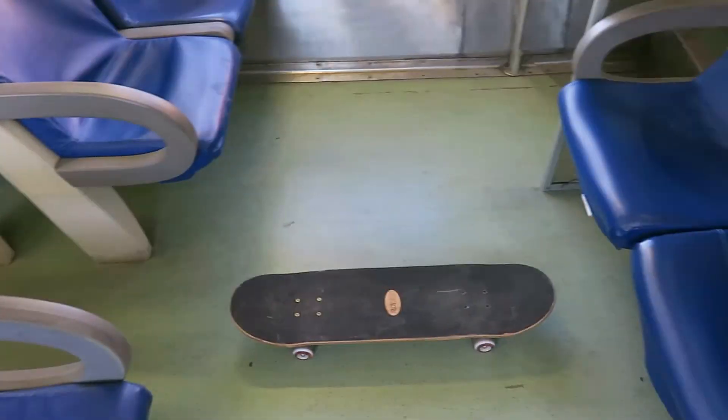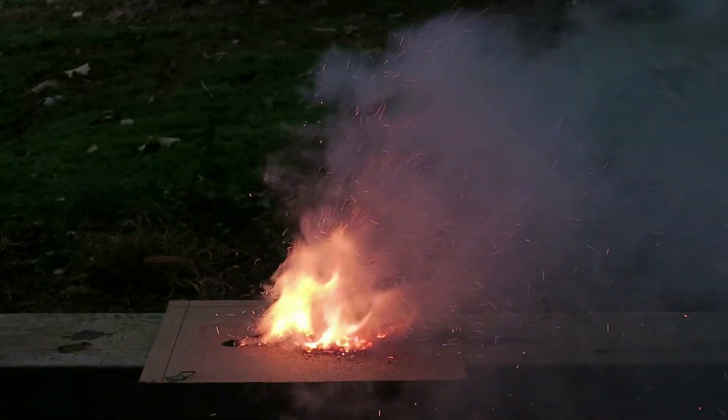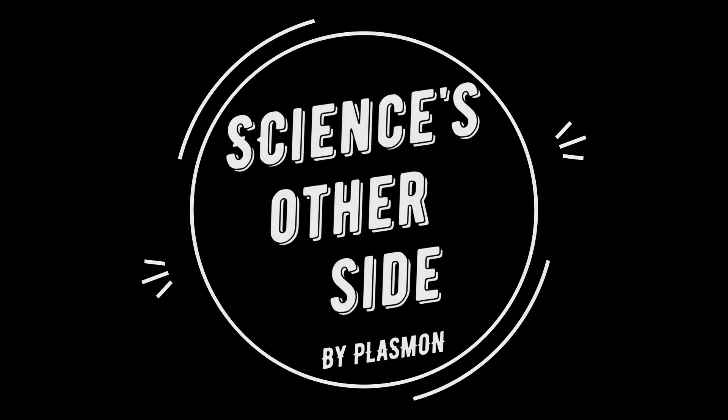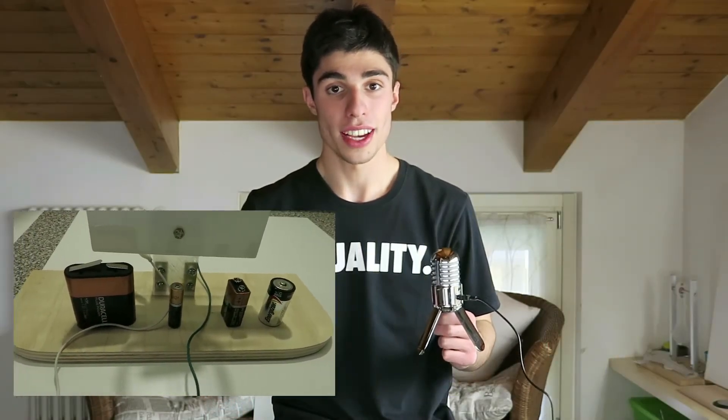Hello guys, welcome back in this new episode of Build with Plasmon. Today we are going to make an ammeter. An ammeter is a device that uses principles of electromagnetism to measure electric currents. We will then test our device with some common batteries that you can find in your house. Let's have some fun together!